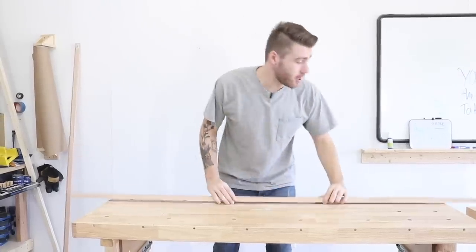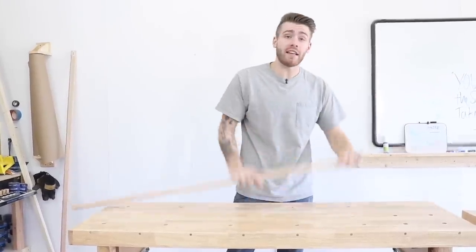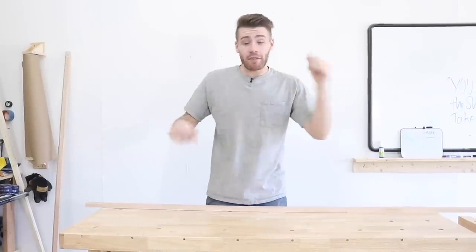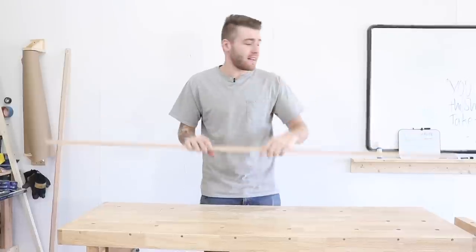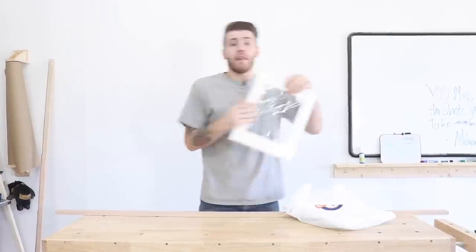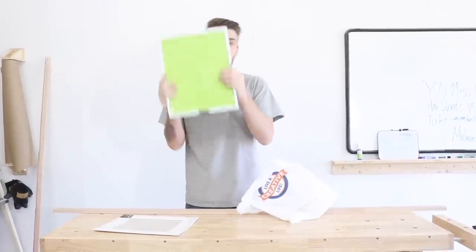Before you get started, you should know what size frame you want. Frames come in standard sizes — you can get an 11 by 14, which is what we're going to be building, or the classic 8 by 10, or a 6 by 5. I'll leave a link in the description to an article explaining standard picture frame sizes. Because frames can be different thicknesses and sizes, the only measurement that really matters is how big the opening is, so when you buy your matting and glass, it'll fit.